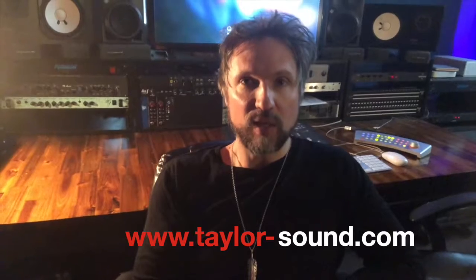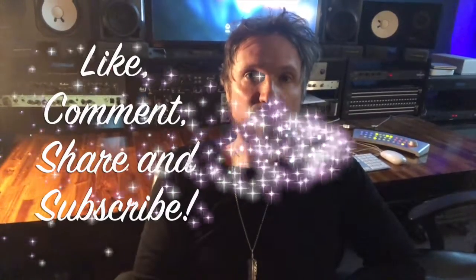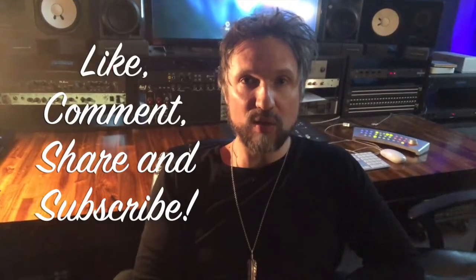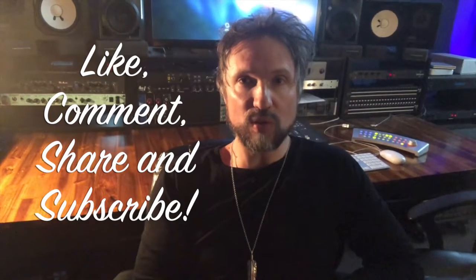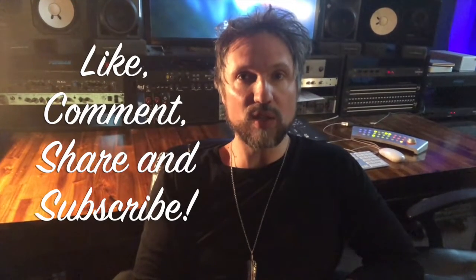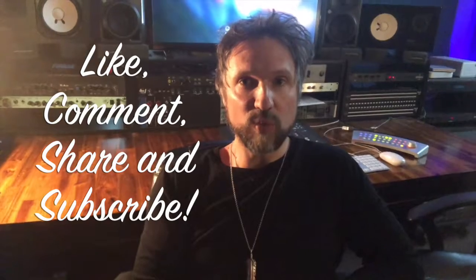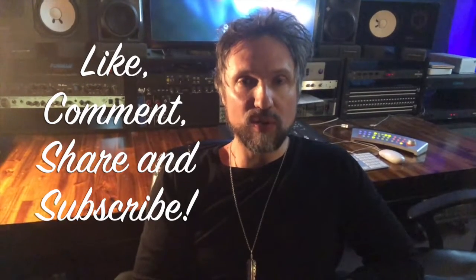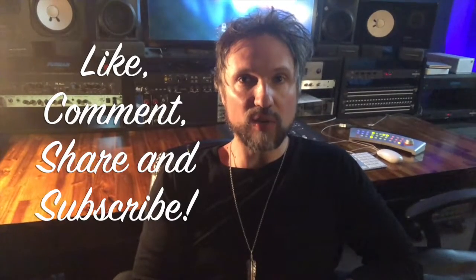And give the engineer the time to do final tweaks. If you've purchased some studio time — say you've purchased 10 hours from a studio — leave an hour in your package so that you can finalize your mix. Don't just run out of time and then assume the engineer is going to tweak your mix for free. You want to make sure that the studio gets compensated for the final tweak.